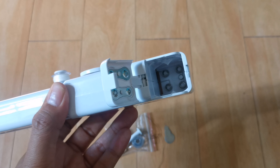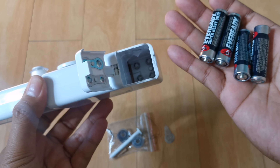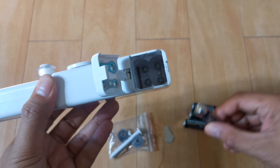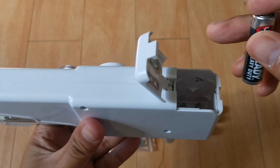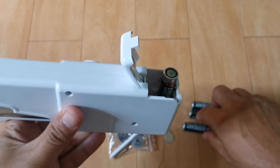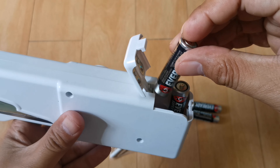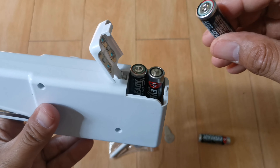Ito naman yung lagayan ng battery. Make sure po natin na nasunod natin yung tamang paglalagay ng battery. Mayroon naman po siyang drawing kung paano natin ikakabit yung battery. Make sure po na tama, kasi pag hindi tama yung paglalagay ng battery, hindi po siya aanda.